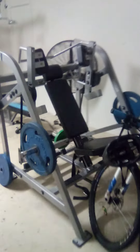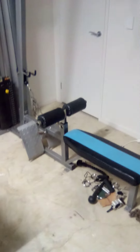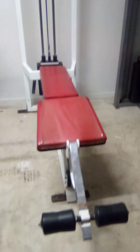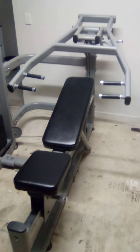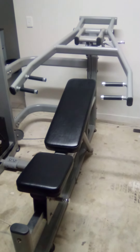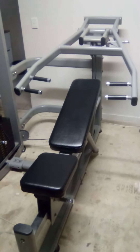We have a Hammer Strength pullover machine, made famous by Dorian Yates and by the Nautilus inventor himself. Over there we have a lat pulldown and a row, leg curl, and a multi press — so that's the flat bench, incline bench, and also shoulder press.